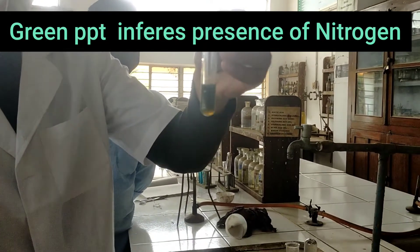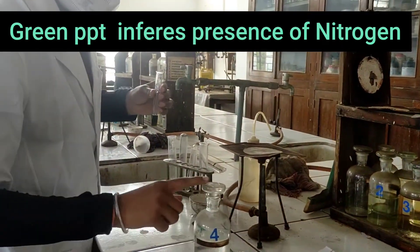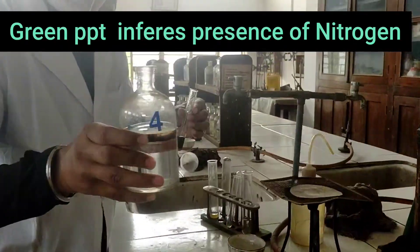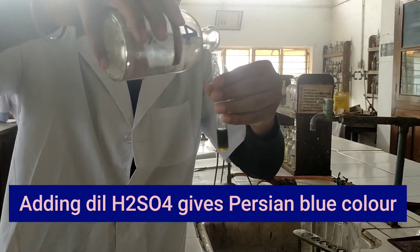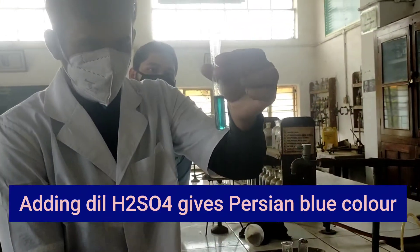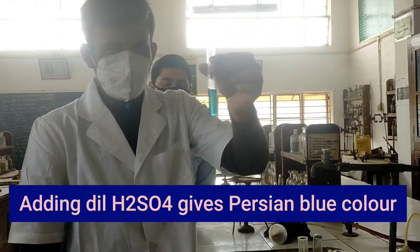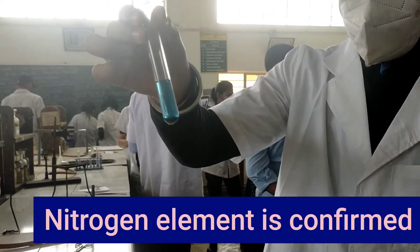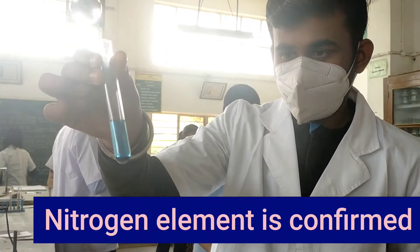Now, further we will add dilute H2SO4 in it. After adding dilute H2SO4, we will see that the green precipitate is getting dissolved. A beautiful Prussian blue color is formed, and this confirms the presence of nitrogen in our compound. We can see the blue color Prussian blue, and now we see that the precipitate has settled down.